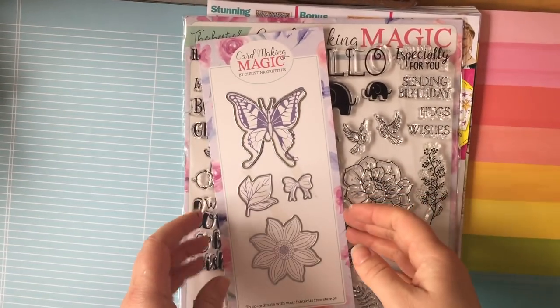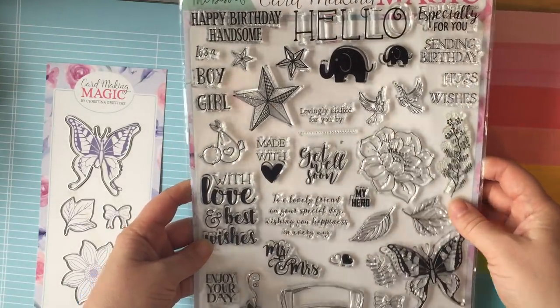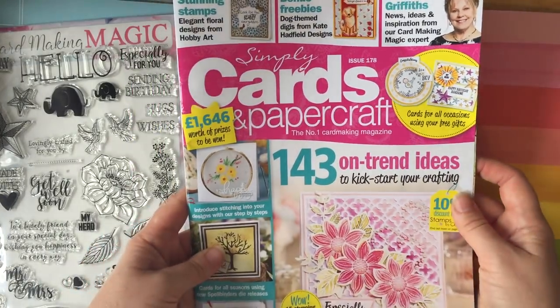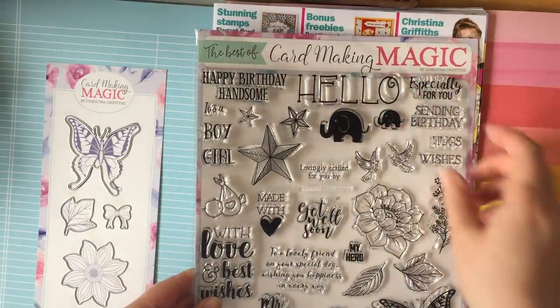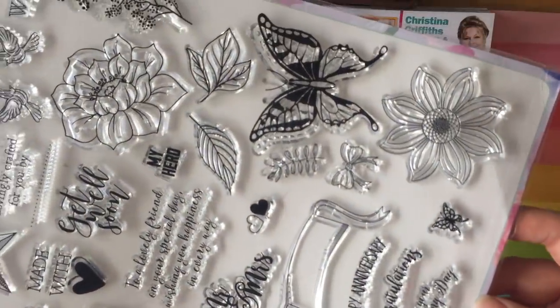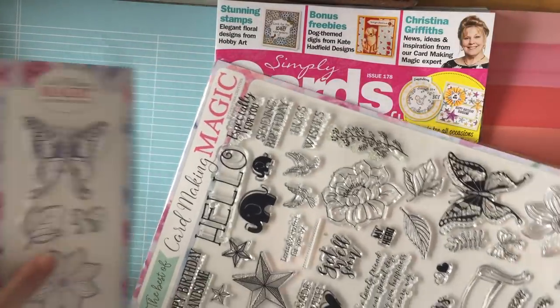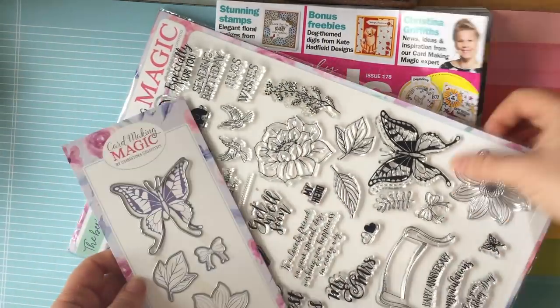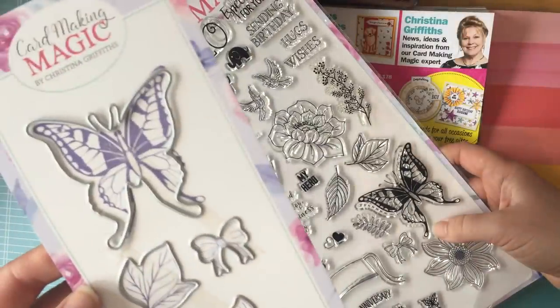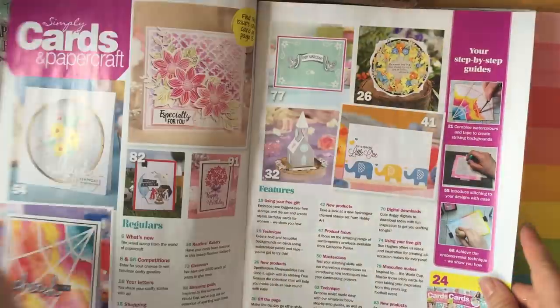This tends to be the magazine I buy the most — I got it on subscription because I really like it. It came this time with a really good free gift. This is Simply Cards and Papercrafts, number 178. It came with the Christina Griffiths Best of Card Making Magic stamp set — you get all those different stamps. They're acrylic stamps, not fantastic quality that will last a long time, but I get bored of stuff quite quickly. It came with matching dies for four of them. I absolutely love this butterfly. I looked through all the different ideas they gave us in the magazine.